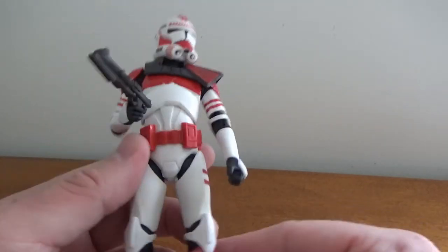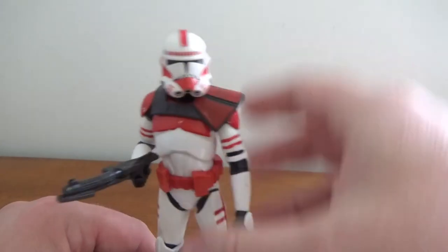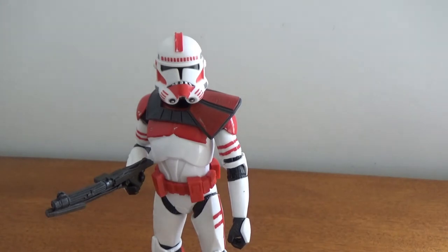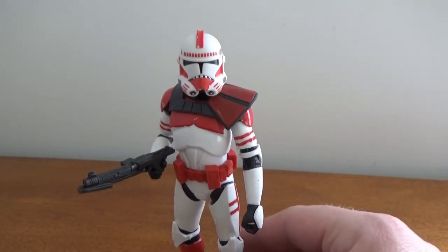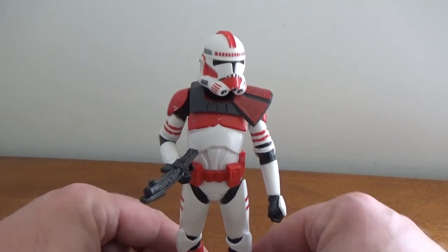I'm really digging it. I'm always happy to see more clones and more Clone Wars era figures. If there's anything I could ask for — more clones! Love troop building. Even if it's a one-off, they could put out another one of these without the pauldron and you'd have a little squad of Shock Troopers. That'd be fantastic — I'd be all for it.